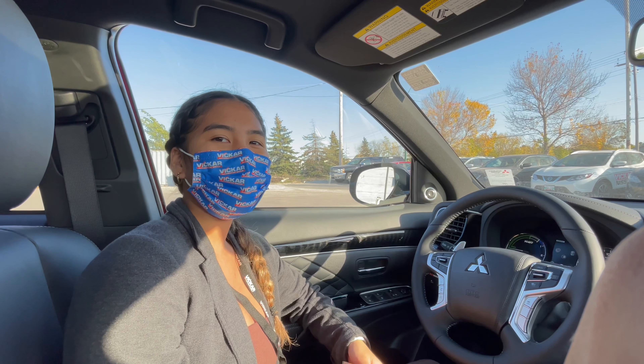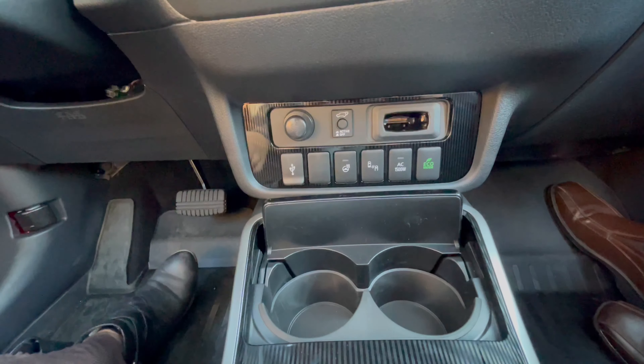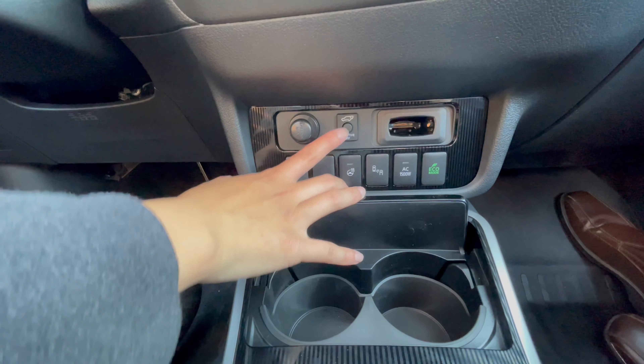Hey guys, Ray here from Bikramitsubishi. I'll be showing you how to enable the power tailgate. Down here, you'll see an option to turn off or turn on your power tailgate.